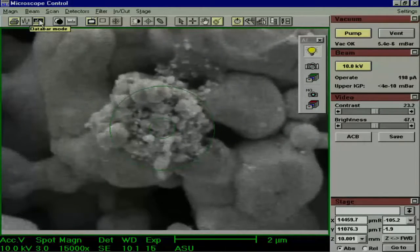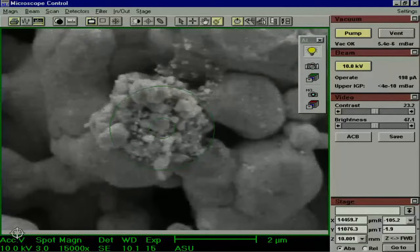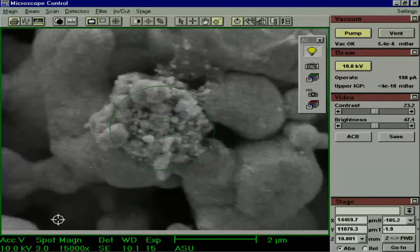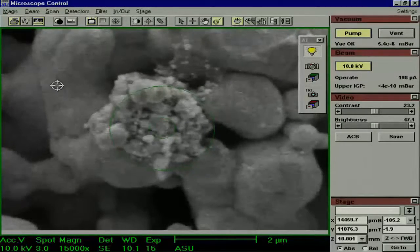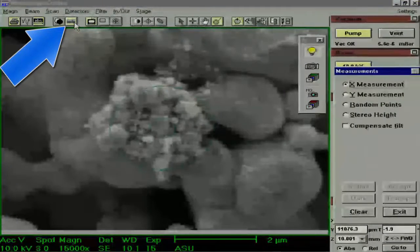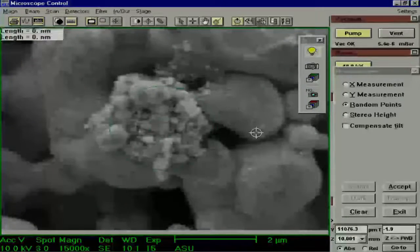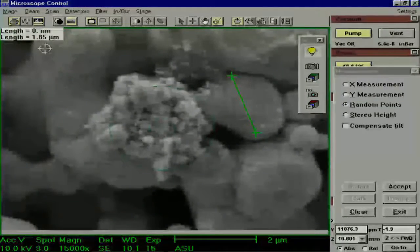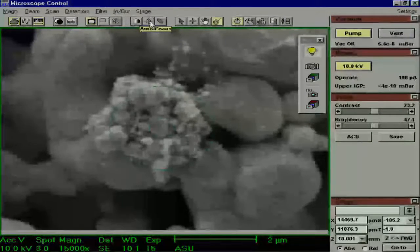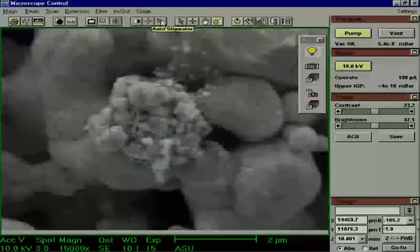The next function to be aware of is the Data Bar mode. You always want the data bar on the bottom of your image — it contains valuable information about the accelerating voltage, spot size, magnification, which detector you are using, the working distance, and the scale bar. Without a scale bar, your image is meaningless. So if another user has turned it off or changed it to a different setting, always remember to turn it back on. Another useful tool is the Measurement function — if you click on it, you have different options. Keep in mind that when you save an image, the measurements are not saved. The next set of buttons are some auto-correctors: the ACB, an auto-focus, and an auto-stigmator. The ACB works alright, but the last two don't work very well, so it is recommended that you do not use them.